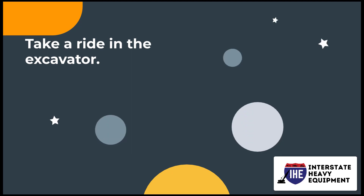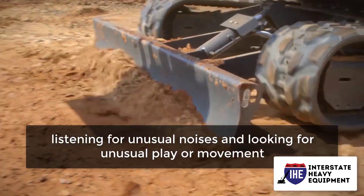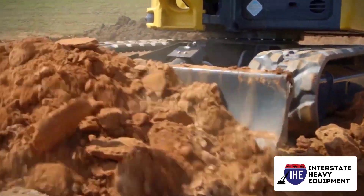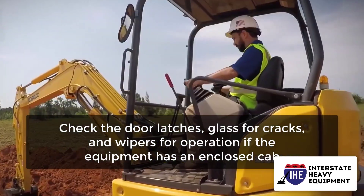Number 1: Take a ride in the excavator. Perform an operational check on the machine, listening for unusual noises and looking for unusual play or movement. Make sure that the lights, gauges, and horn all function. Check the door latches, glass for cracks, and wipers for operation if the equipment has an enclosed cab.